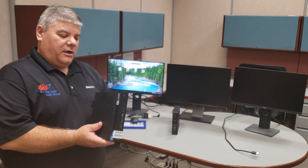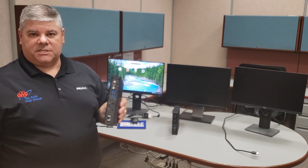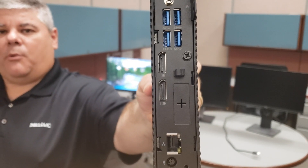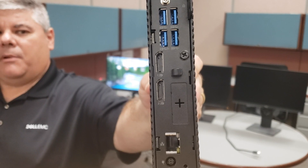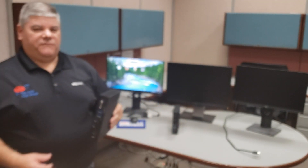One of the things I also want to show you is you're going to need to know which DisplayPort to connect to. On the bottom of the Dell Wyse 5070, you're going to see that there are two DisplayPorts. DisplayPort 1 is on the top and DisplayPort 2 is on the bottom.